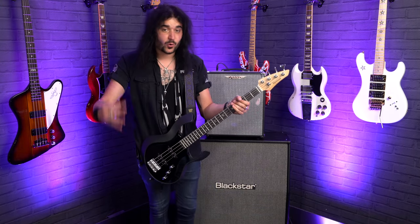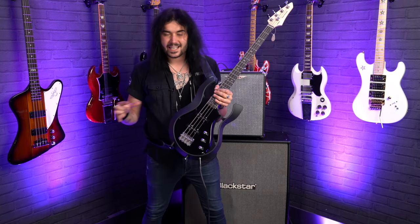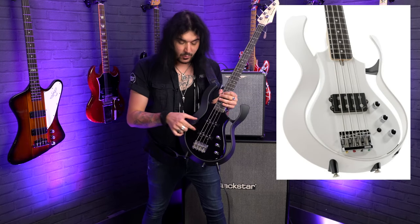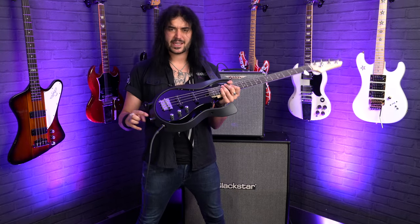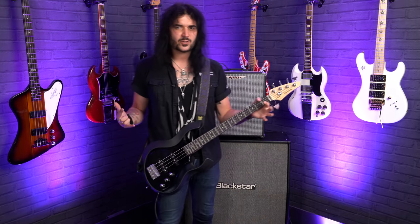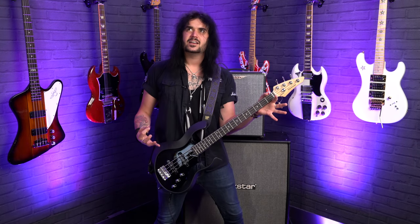And that's whether you're standing up or sitting down. This is the lovely variant with two jazz bass style single coils — it also comes with one big old humbucker as well. This super innovative design makes the bass really lightweight and gives it awesome body balance, so when you're playing it, everything feels like it's where it should be. It's not too big, it's not too bulky, everything sits exactly where you'd expect.